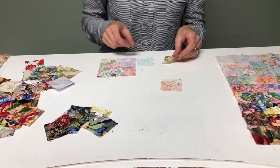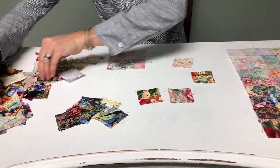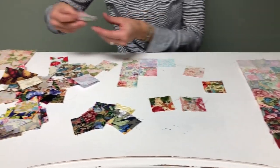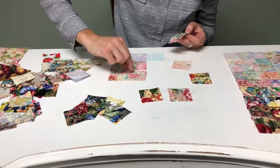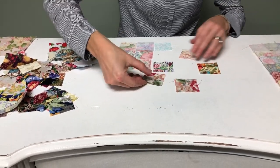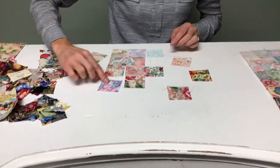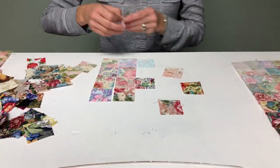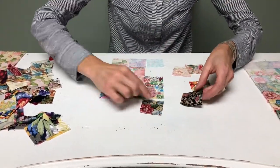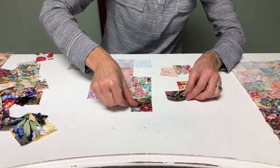All you do is continue working with your fabrics, adding in your slightly darker colors. You can flip pieces as you go — as you get going to the center, you may want to flip fewer, but some will still work well flipped. Continue on working your fabrics until they move to the dark colors, and you can do the same thing with your dark colors: flip them if needed, or twist and turn them so that they blend a little bit better.